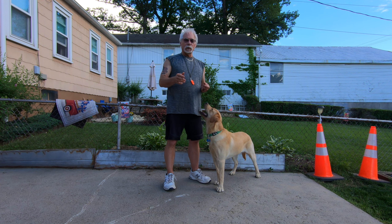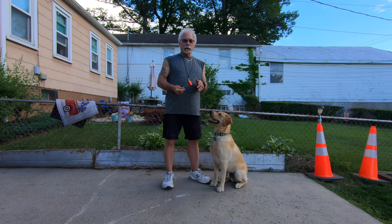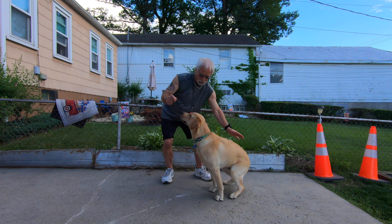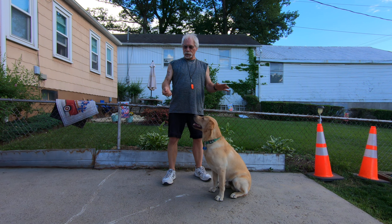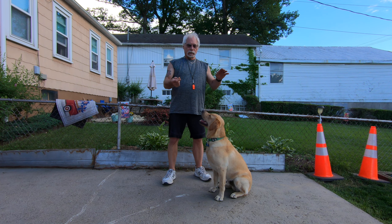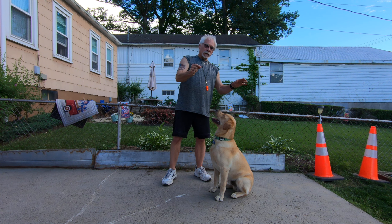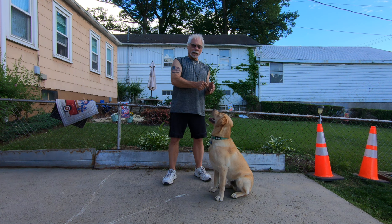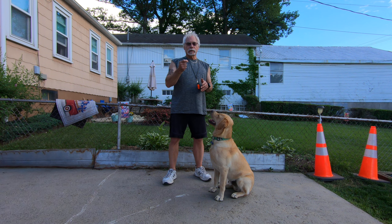Now he has to do one of two things: either back up or sit down. What you can do to start him off — when you give the command 'sit' — come here Cody, up, come here, up — sit, good boy. Put one hand on their hindquarters, have the kibble in the other hand, put the kibble above their head, push down with your hand at the same time, and give the command 'sit.' As soon as his butt sits down on the floor — the instant it sits down — you give him the kibble.